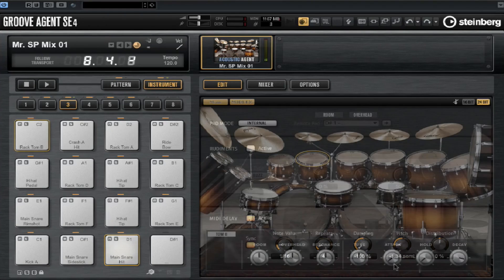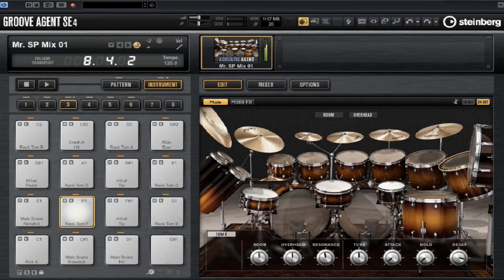A good studio drummer knows how to tune his kit, and toms are one of the most important parts. Let's have a look at the tuning options in this expansion pack. A realistic envelope is extremely important with toms — you might want to shorten them to add a specific reverb over them.